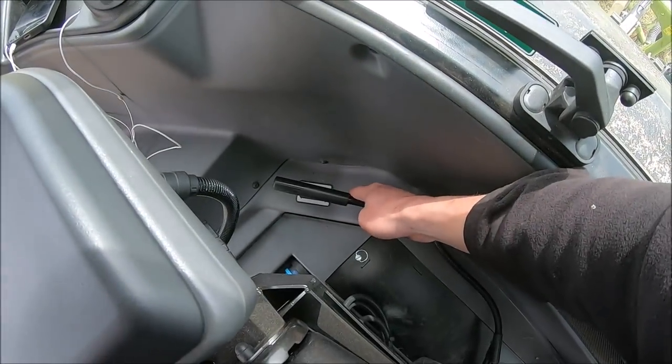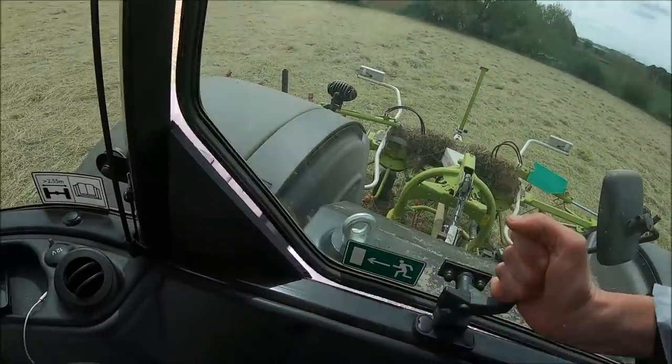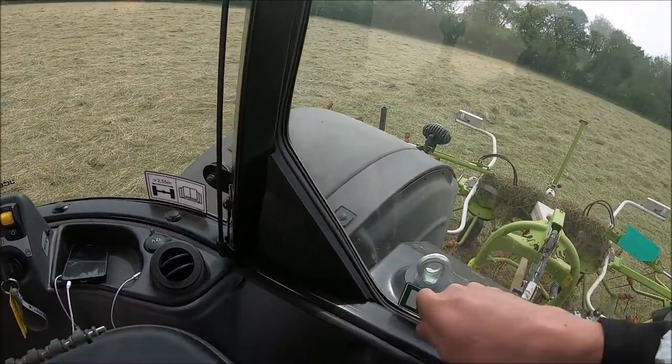Around the back of here we've got a lever for the pick-up hitch. Nice back window. There's a little bit in the corner where you pull out to bring your cables through from your implement.